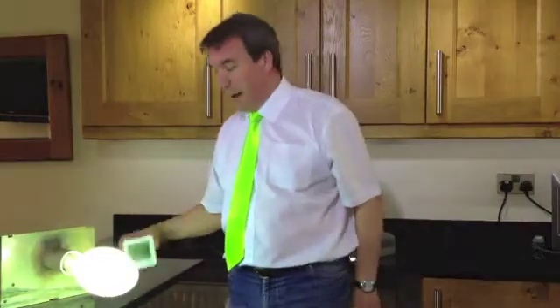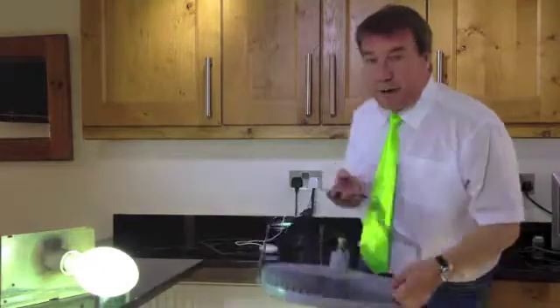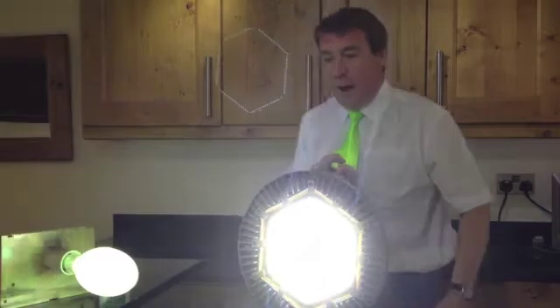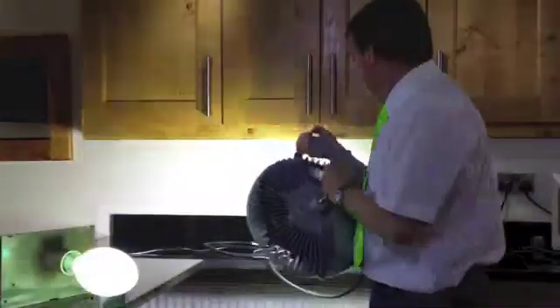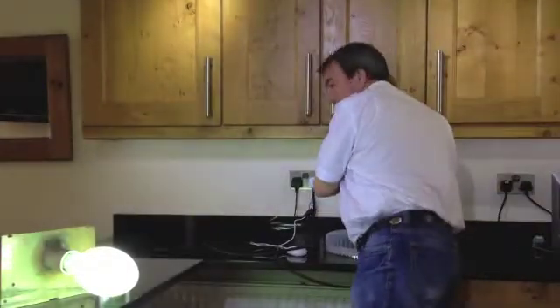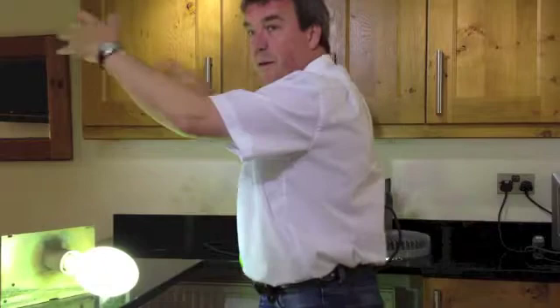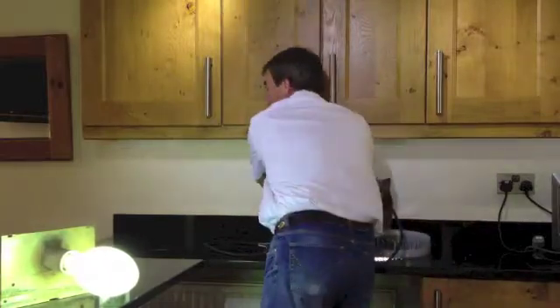How bright is that? Burning 800 watts versus this — and that is the daylight LED high bay. And as you can see, it's directional, unlike the lamp that's gone before, which is giving its light out in a 360-degree pattern.